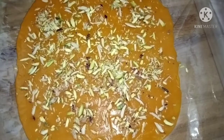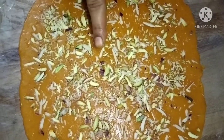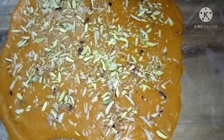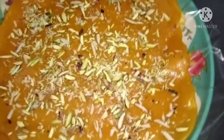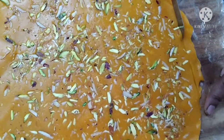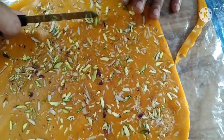I will let it cool. You can place it in a normal fridge to cool. It has a soft texture similar to cholar dal halwa.